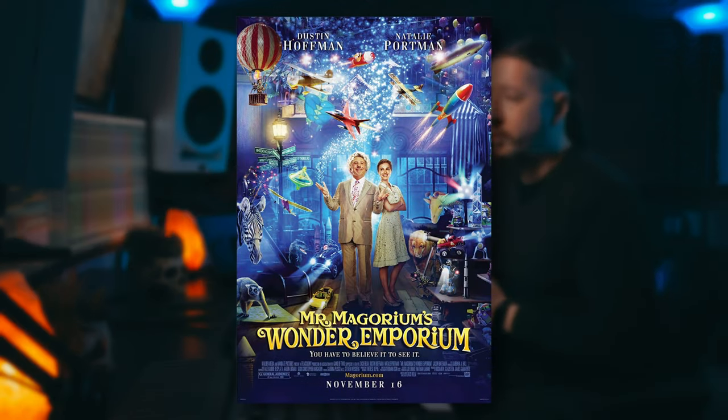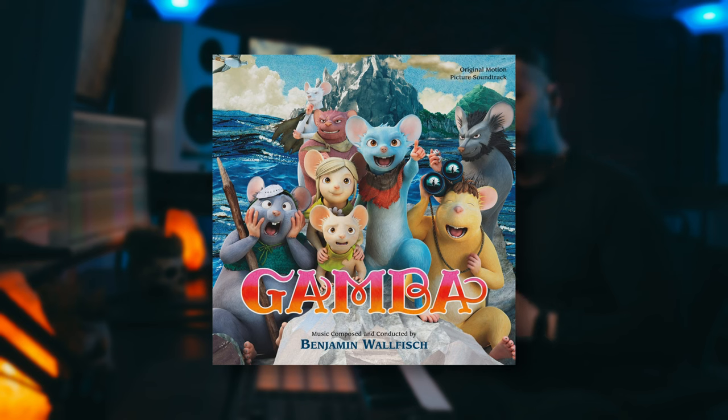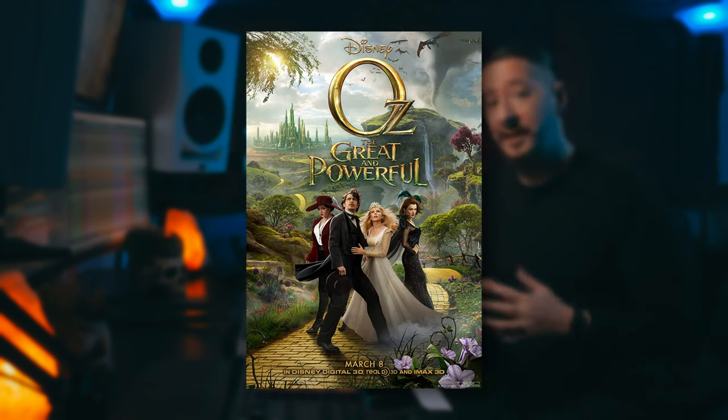Hello again everyone and welcome back to another Sound Iron Session. My name is Craig Peters, and in this Sound Iron Session we're going to be breaking down a track that I wrote that was inspired by scores like Mr. Magorium's Wonder Emporium from Alexander Desplat, Gamba from Benjamin Walfich, which is a really fun score, as well as The Oz the Great and Powerful by Danny Elfman.